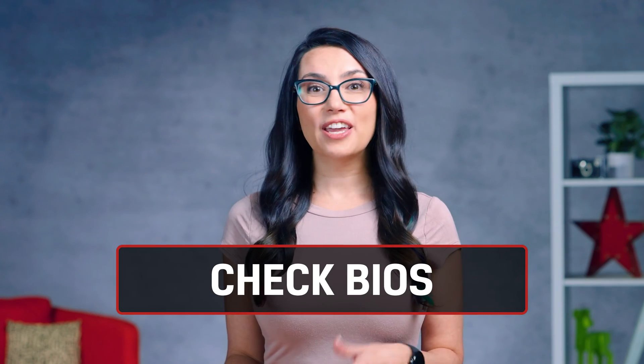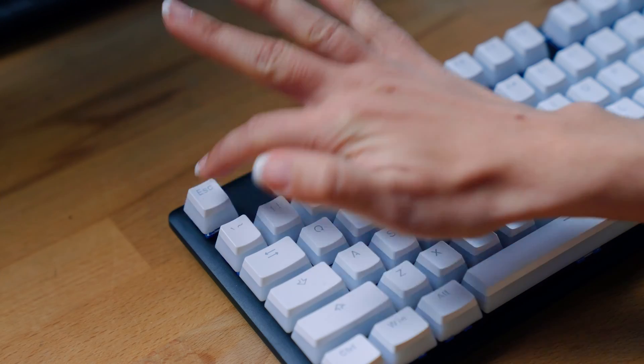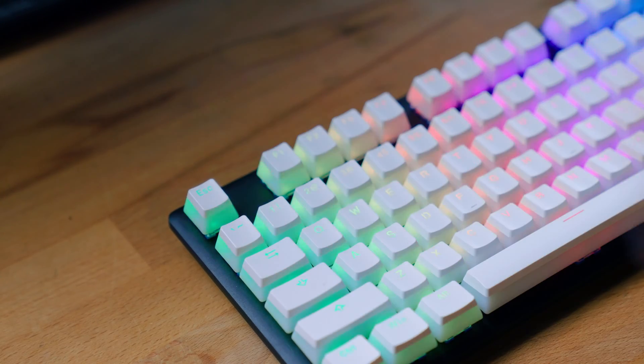Next, before we even start getting into this with Windows, let's check our BIOS settings. Reboot or start up your PC using your motherboard's special key to open the BIOS. Typically this is a one key press during the motherboard logo, like Delete, F1, F2, F10, or Escape.